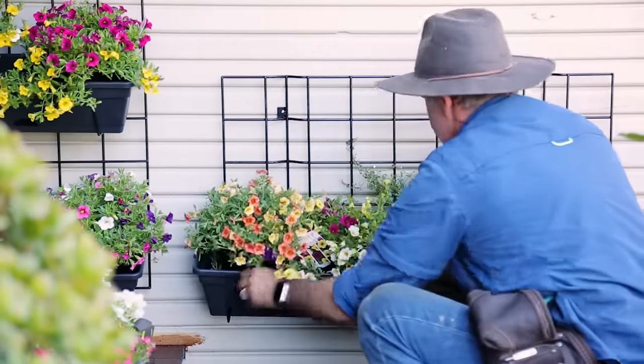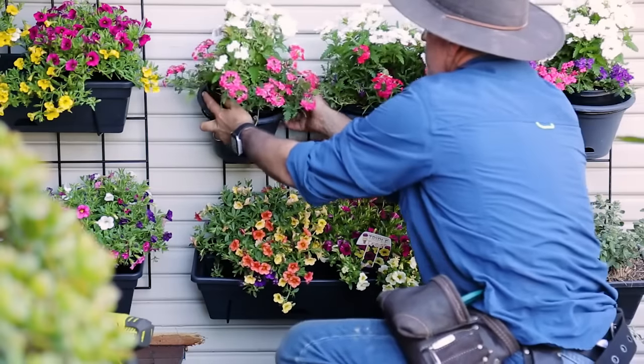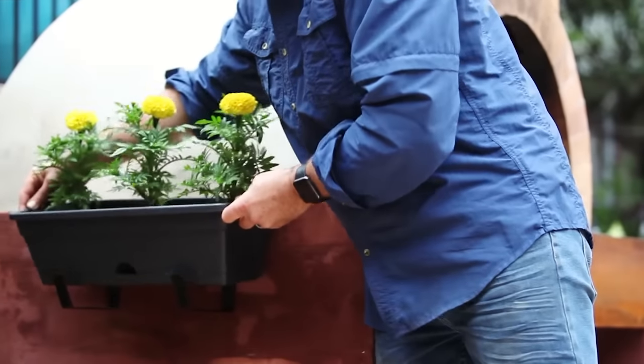If you like the idea of turning your walls into growing space, there are a number of types of pots in the range which, when married up to the right hook, will let you position the pot directly onto a wall,